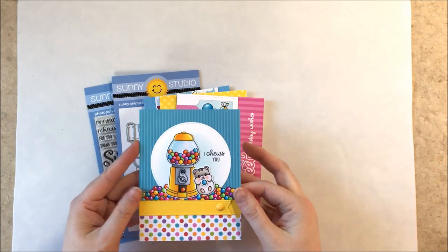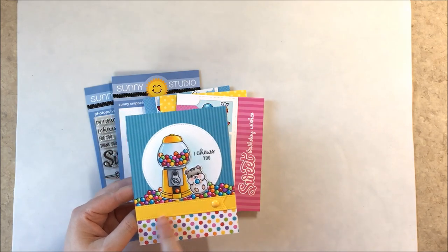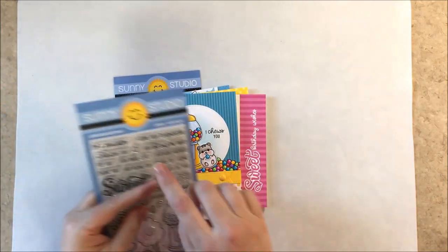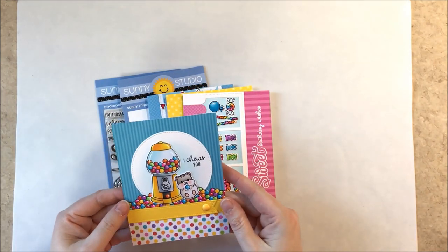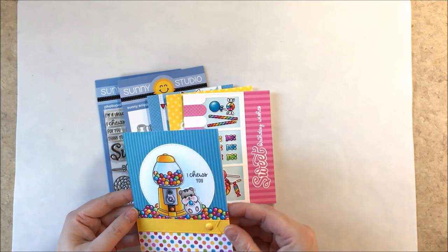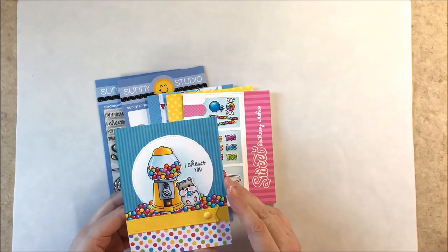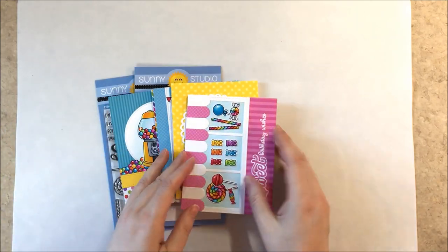Up first is a card that says I choose you. I used the little pennant from our Slimline Pennant dies to create the band around the center. I masked off that little gumball and repeatedly stamped it to create a pile of gumballs — it went much quicker than I thought. In the background I used our stitch circles and striped silly paper. The little hamster I'll be sharing a bit later in this video.